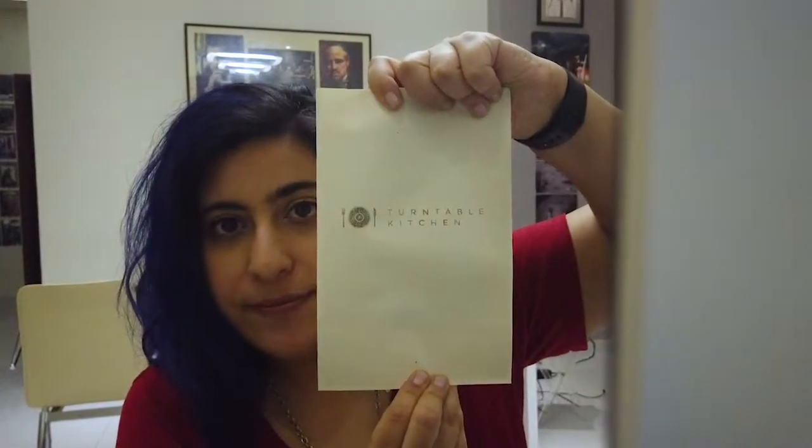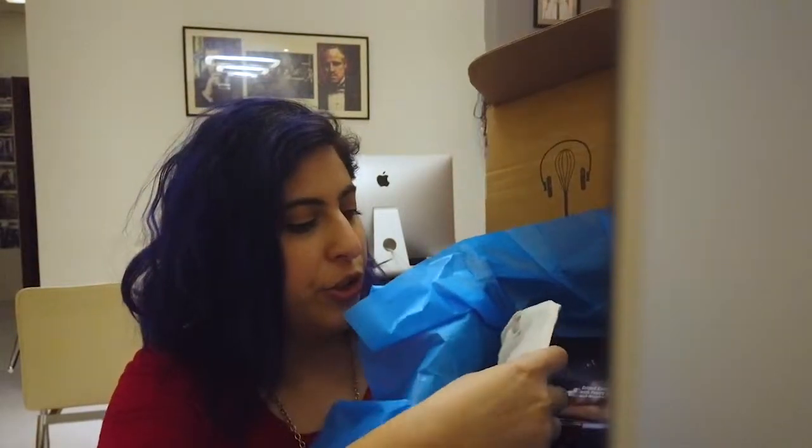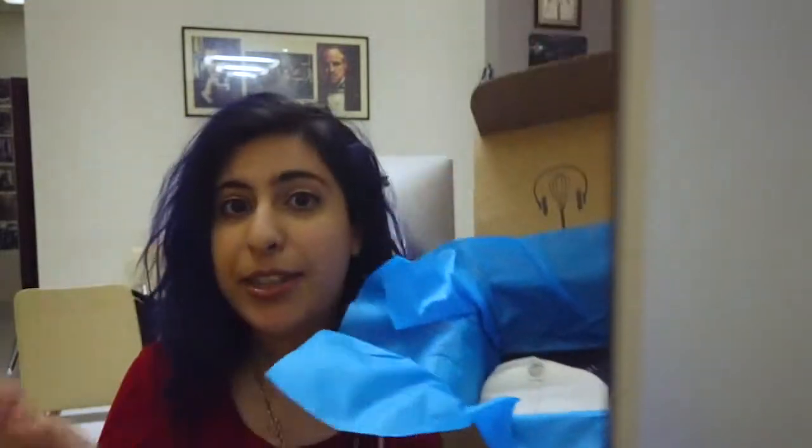Box number two — Turntable Kitchen, let us begin. I'm gonna open it. Cutesy patootsy box. I'm gonna open up this ribbon here. Like the last box, it comes with a pouch that has the spice in it, and then three recipes that come with the spice, and then the vinyl record at the back.